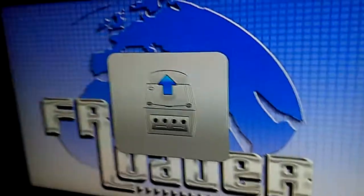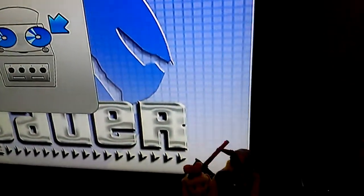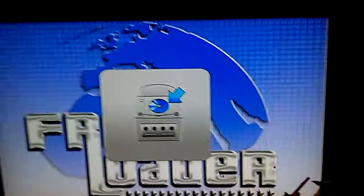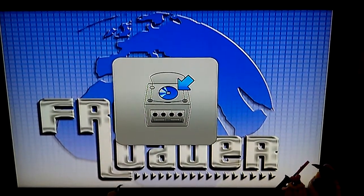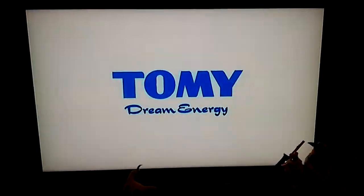Alright, you check the disk, swap it, put in a different disk, and it works! Look at that — dream energy!